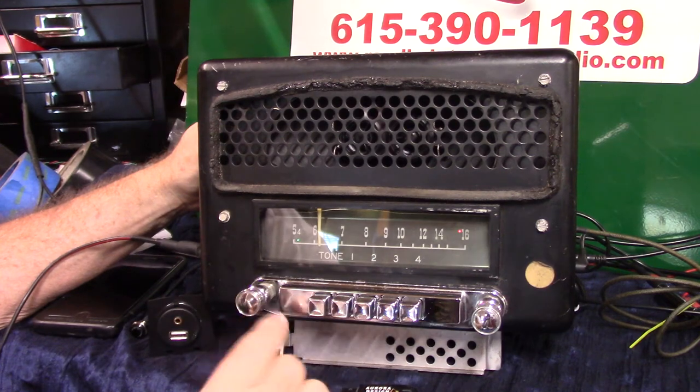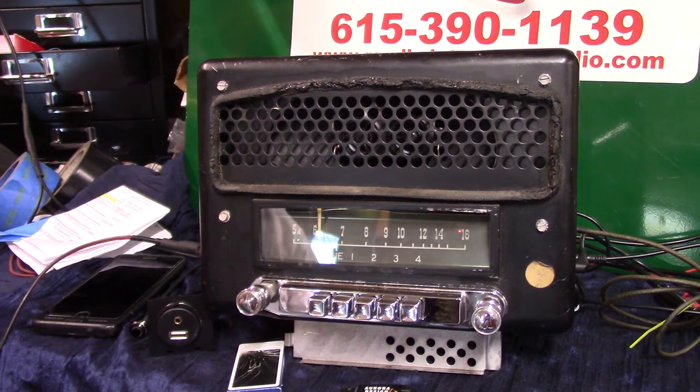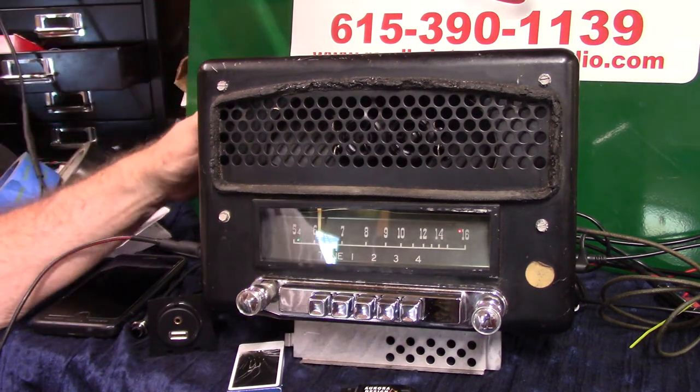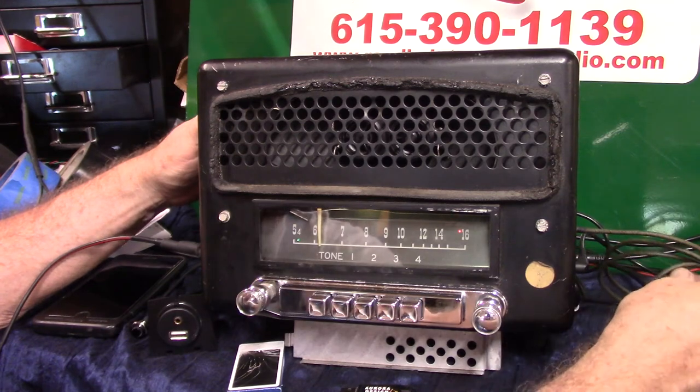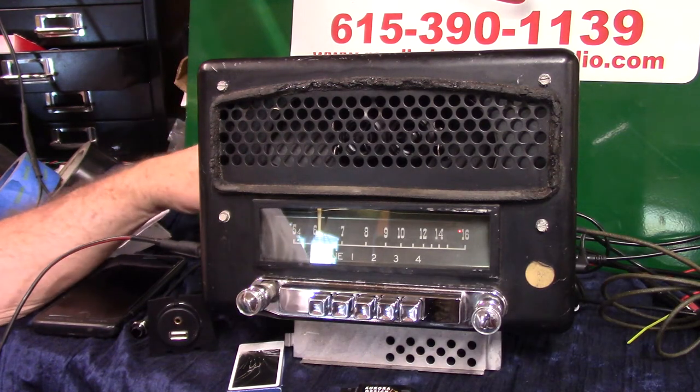The toner switch is because you don't have a built-in toner here, so we're going to actually change the volume knob into a toner — I'll show you how that works. It's 6-volt positive ground, we've got the original plug-in, and the radio's grounded wherever you bolt it up.